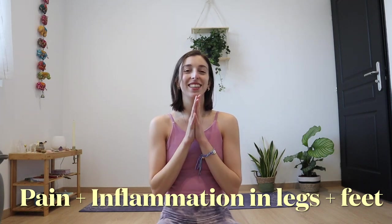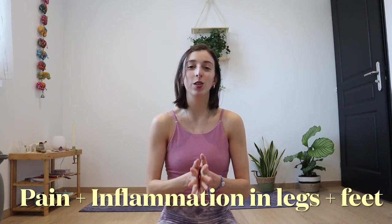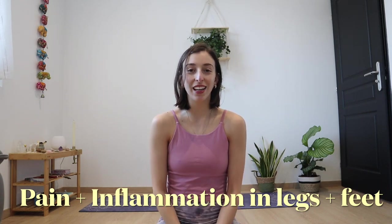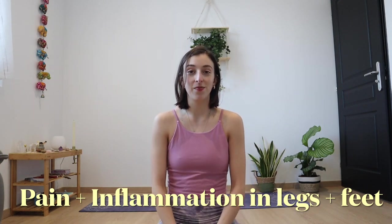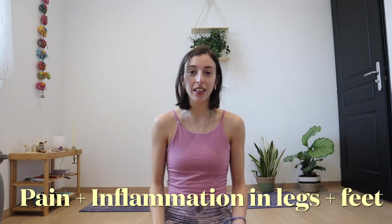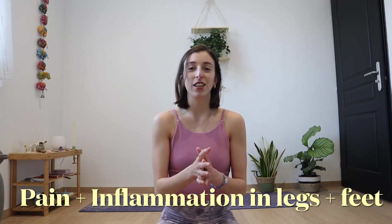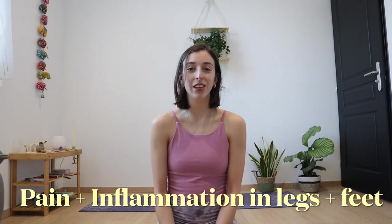Hello everyone, how are you today? Welcome back to my channel. Let's go into a yoga float for pain and inflammation. This is going to be part three of our pain and inflammation series, going deeper into the legs all the way down into the feet. This is great if you're feeling that sense of heaviness in the lower body, or a sense of disconnection with your extremities, your feet, or if you're starting to feel cold feet or cold hands. I hope this makes you feel really, really good.